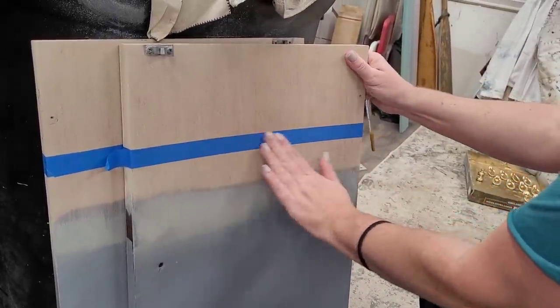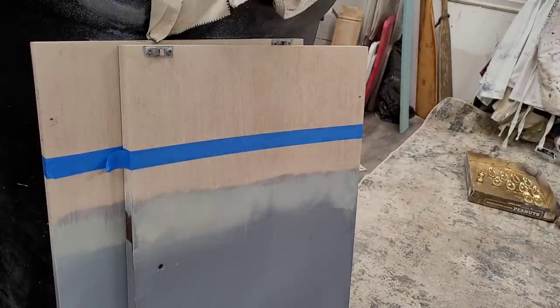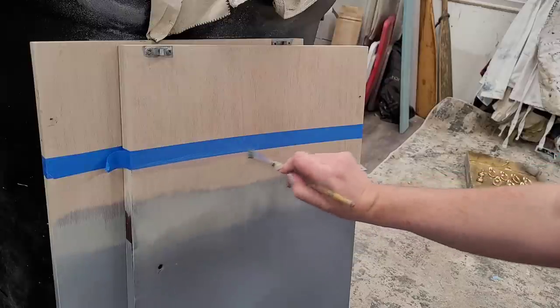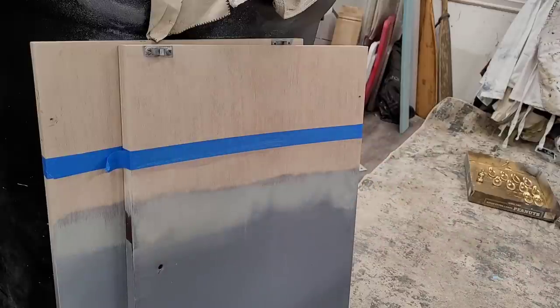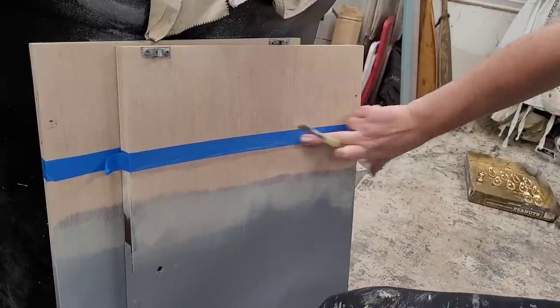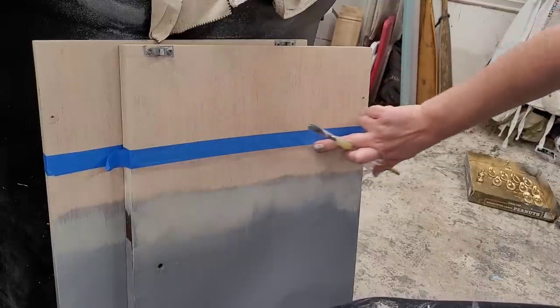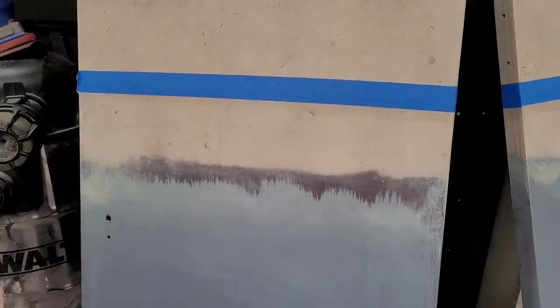My doors are back off and I've got my tape on, so I'm going to burnish it using my hand — pressing it down and sealing it as much as I can. Before I start adding paint, I want to seal off this tape line. To do this, I take an artist brush, dip it in a little bit of satin clear coat, and paint it right along the tape line. Anything that bleeds under the tape will be the clear coat, so when I add my paint it won't bleed through and make an uneven line. When I peel the tape off I'll get the cleanest line possible.